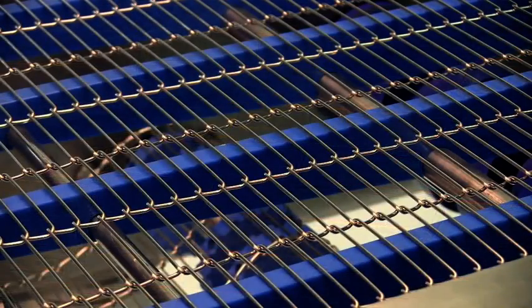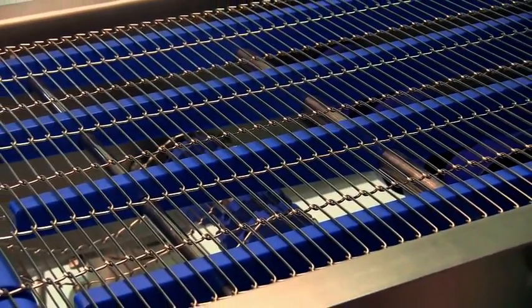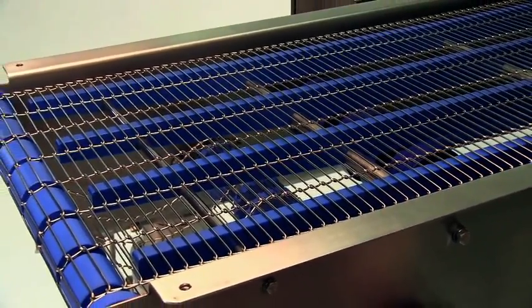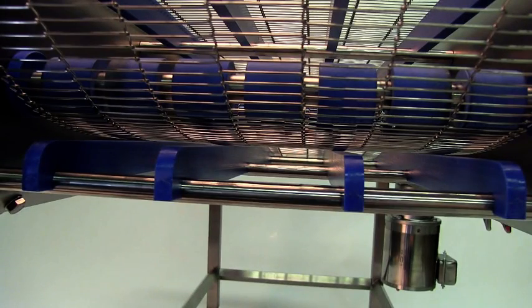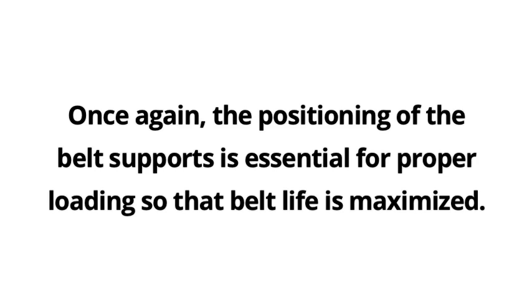The return beltway can be supported in a similar manner or over free-rotating rollers. Once again, the positioning of the belt supports is essential for proper loading so that belt life is maximized.